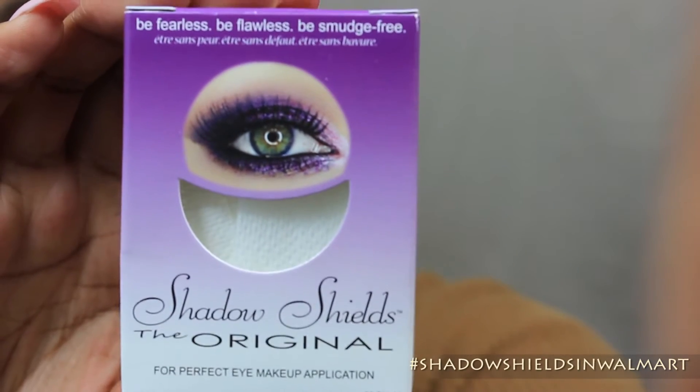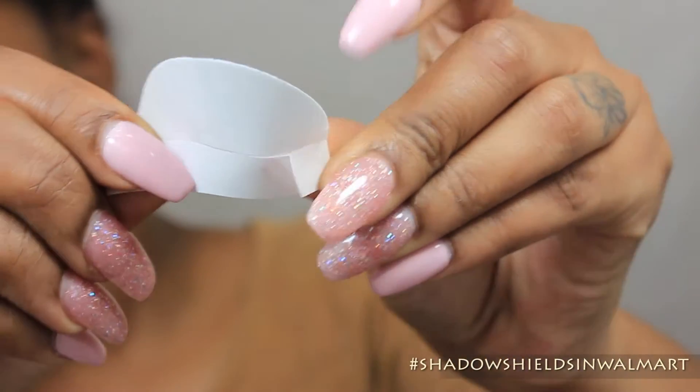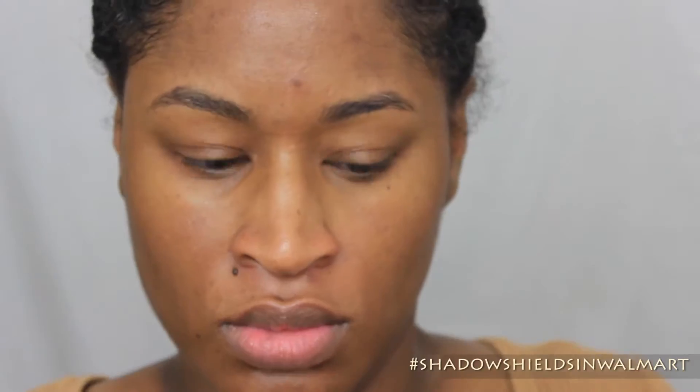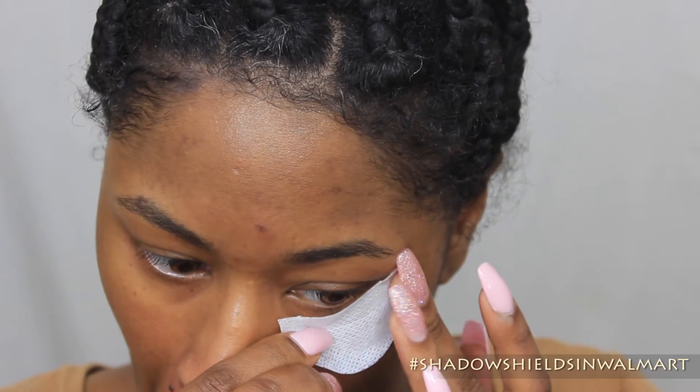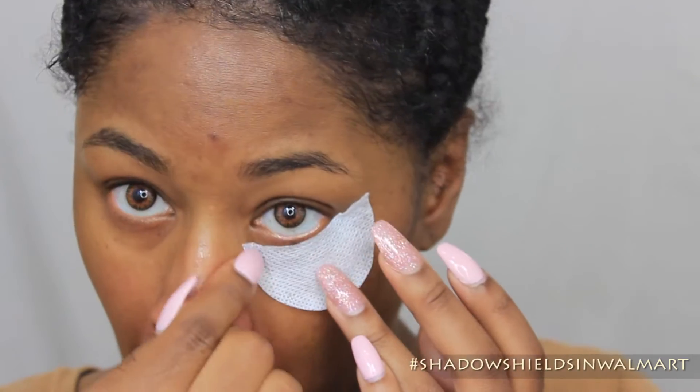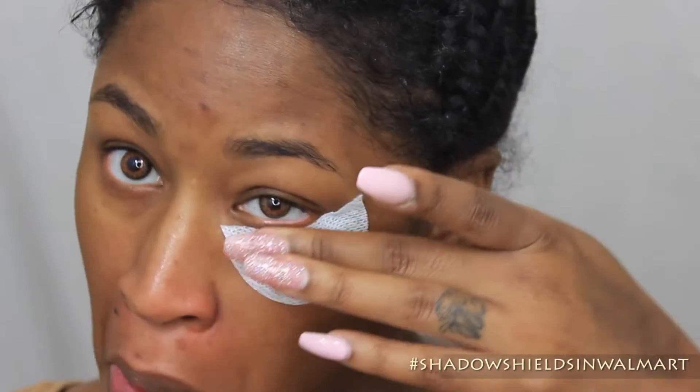So this is what Shadow Shields looks like. It comes in this nice cute little shape that fits right under the eye. And as you can see, it has adhesive at the back. So if you take the little papers off, it's sticky. You just want to stick it directly under the eye. On this one, I took all the papers off and it adheres really, really tight to the skin.